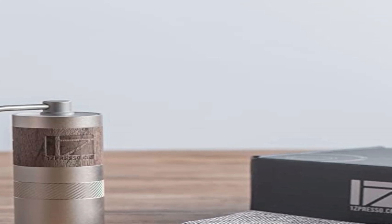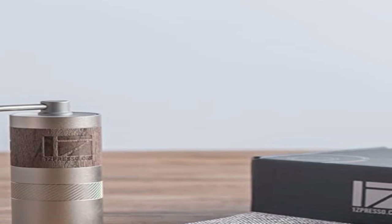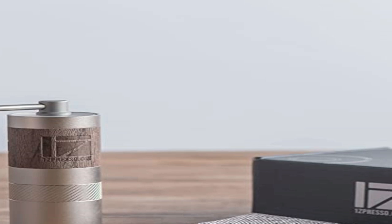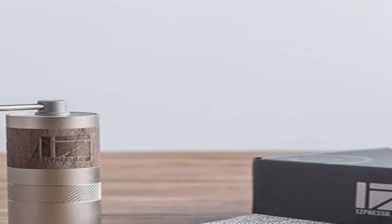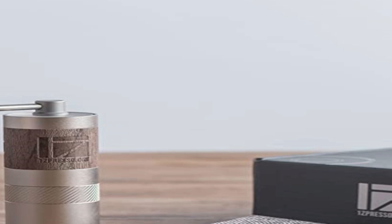Estimated grind life is approximately 100 to 200 kg by general use. Includes a one-year limited warranty with 100% customer support. 1Zpresso develops products based on what users actually need.